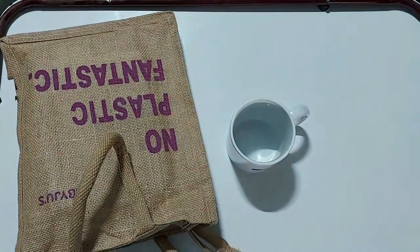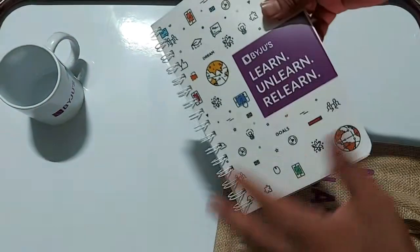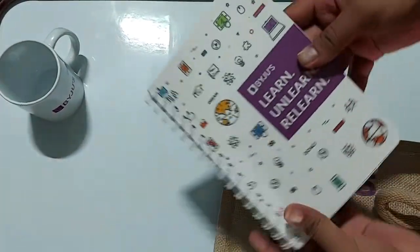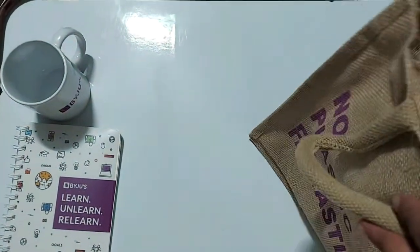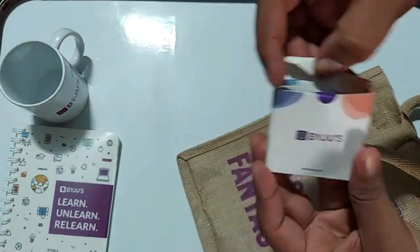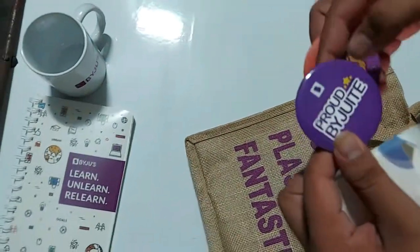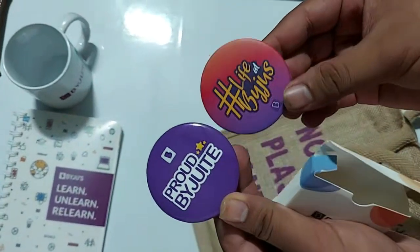There's also a diary to write your thoughts. The motto on it says 'Learn, learn, learn and relearn' — that's the BYJU'S motto. And these are the swag badges from BYJU'S — we call them swags.